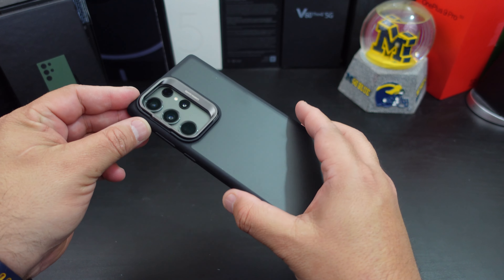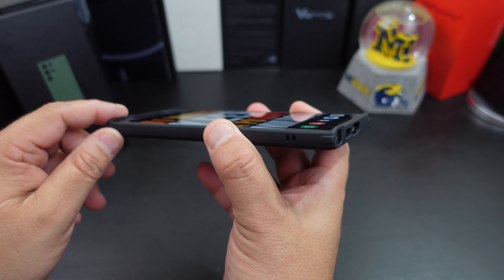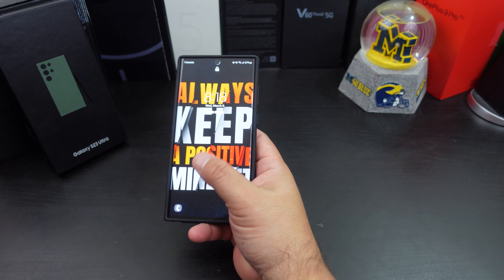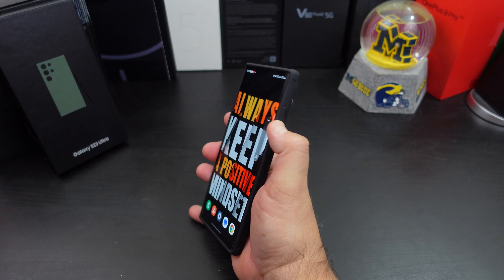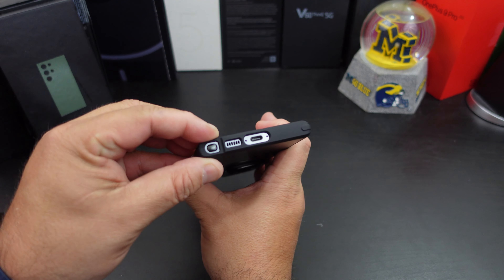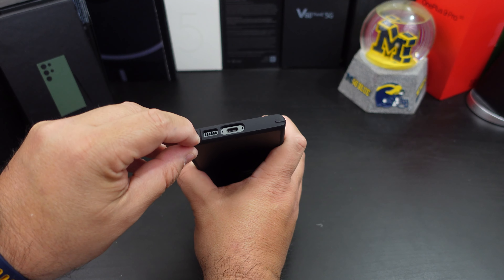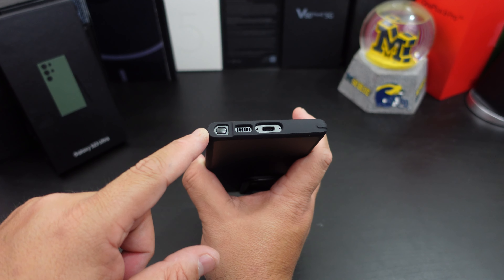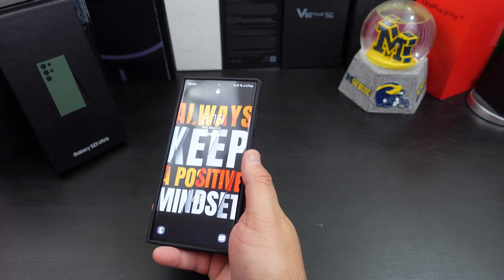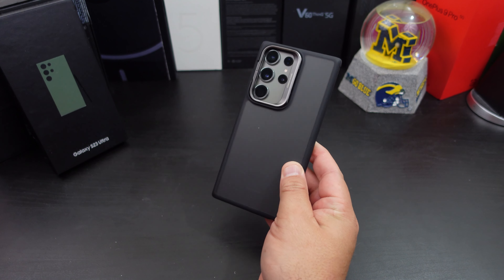Nice and snug. You do have camera protection because this is going to act like a kickstand. You have the same lip action around the top and bottom. The power button feels great — nice and easy to press. The volume rockers are the same way. The cutout at the top looks good, the bottom looks good, you have a lot of room there. You can get the pen out pretty easily. I like how they do their pen design. You can see the little cushions on each corner. I really like this case — I like the feel of it, I like how it doesn't show off fingerprints.